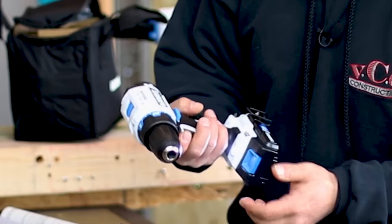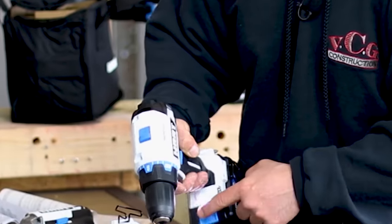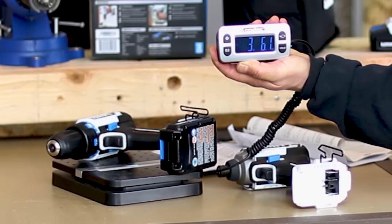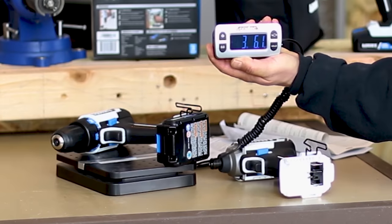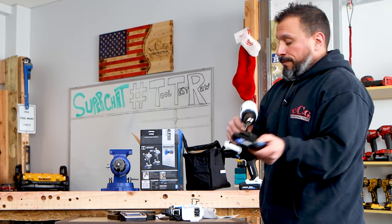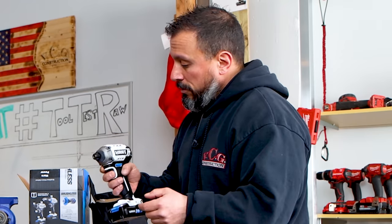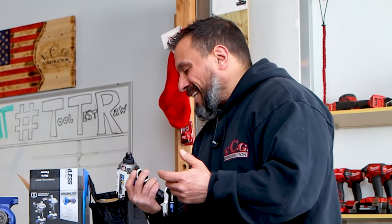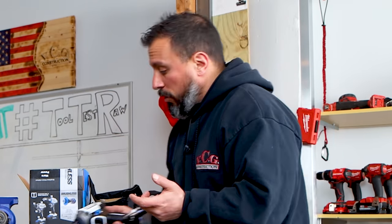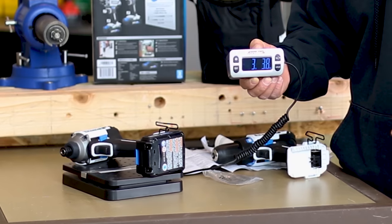With the LED pointing up from the bottom, if your finger is up here, you're not covering the work area. This drill driver weighs in at three pounds, 6.2 ounces. Just remember there is no hammer function with this. The impact driver also has its light up from the bottom, which is nice. It doesn't sound like 3,000 RPMs to me, but I could be wrong. It weighs three pounds, 3.8 ounces.